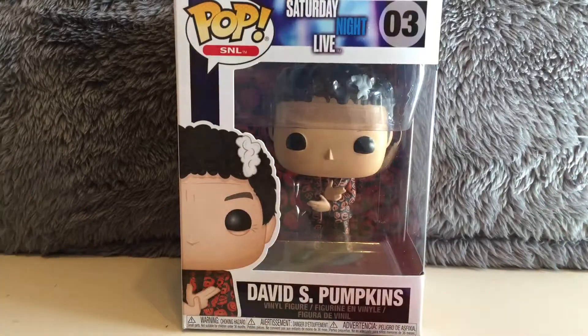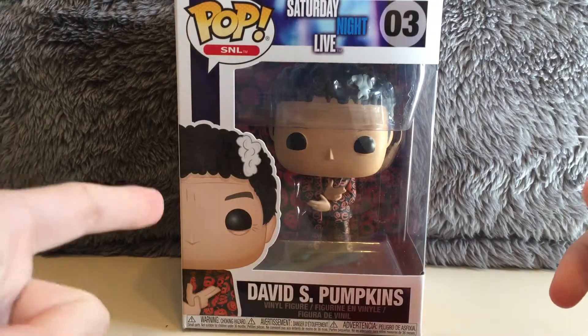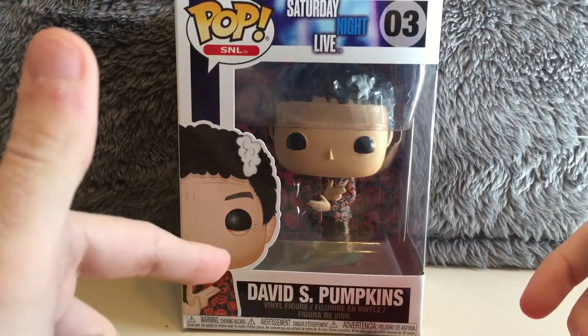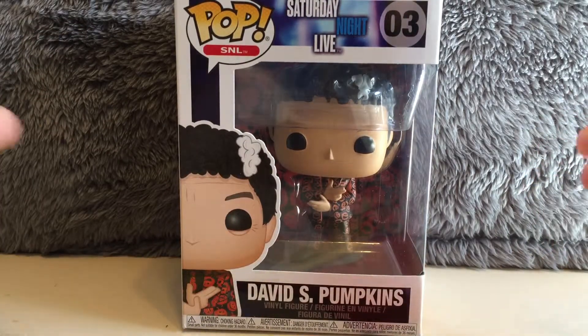Hey guys, what's going on? It's Eli, back with another unboxing video, and for this one, gonna be unboxing the Pop Vinyl of David S. Pumpkins from Saturday Night Live, played by Tom Hanks.